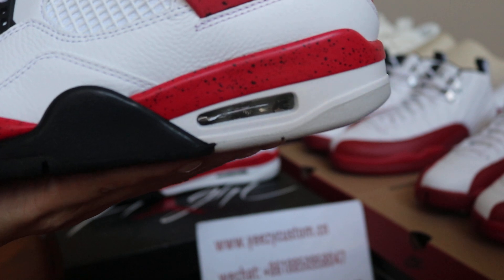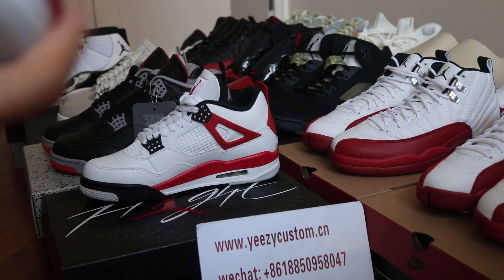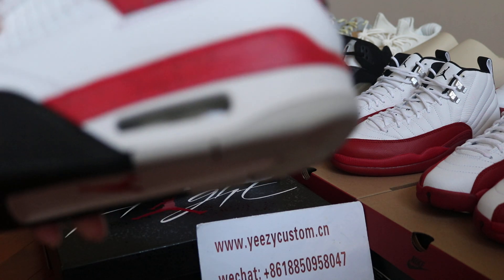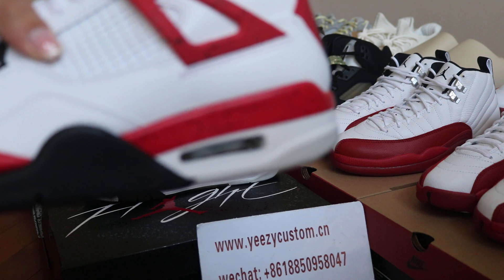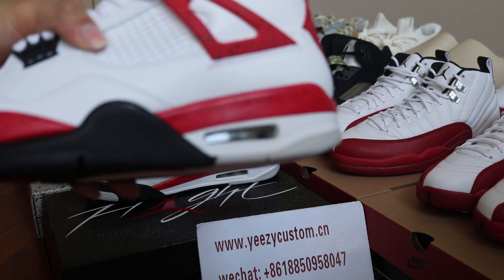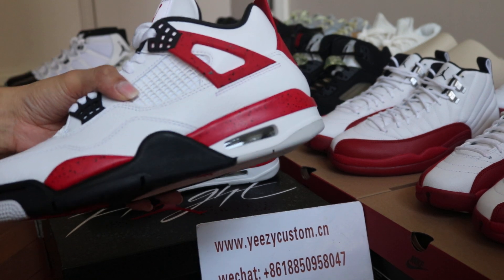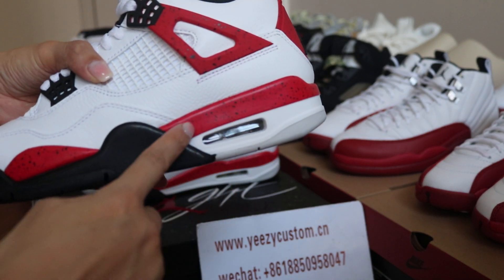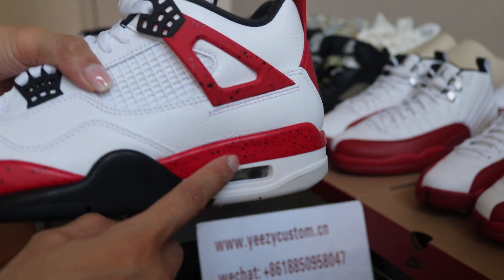Turn to the shoes first. We can check out the air bubble in the middle of the shoes — the midsole of the shoes. Red midsole with the black painted on.